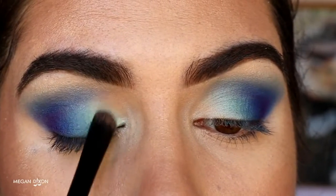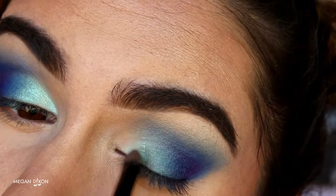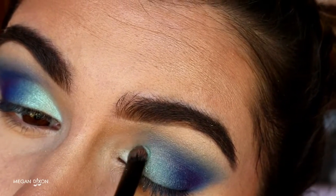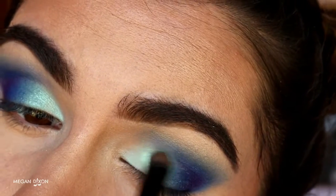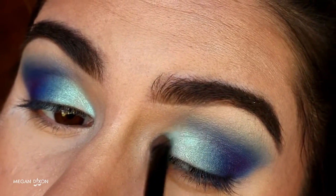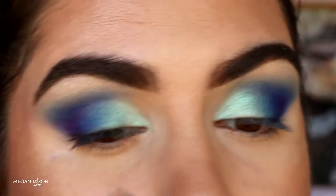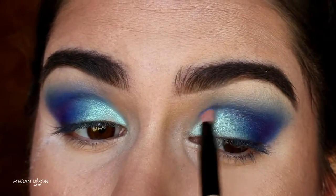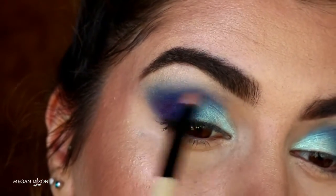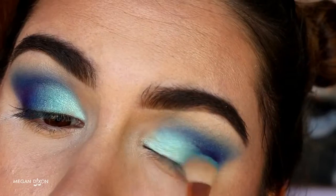Now my favorite part — this prismatic eyeshadow from NYX in the shade Mermaid. The camera does not do it justice; it is the most beautiful shade I've ever seen. Using a Morphe MB16 chisel shader brush, I pack that color on the inner third of my lid right up to where Poolside is, creating a gradient from Mermaid into Poolside into Neptune into Poison Plum. Then I go back in with Neptune on a gloss pencil brush and bring it back through the crease about two-thirds of the way across, then touch up Poolside again.